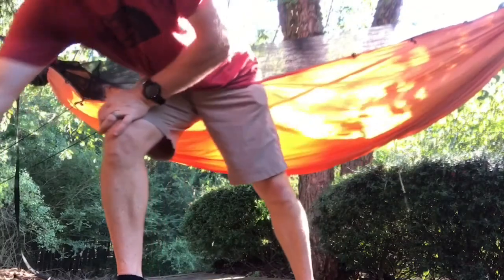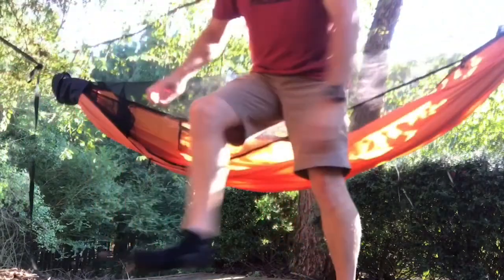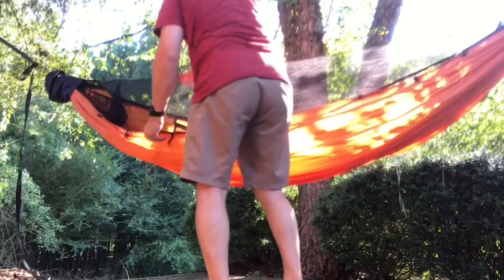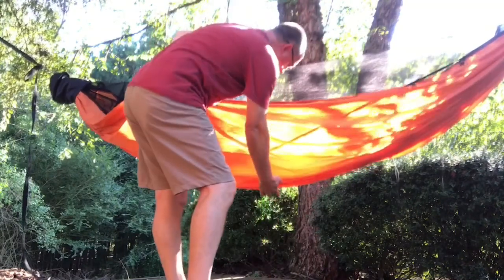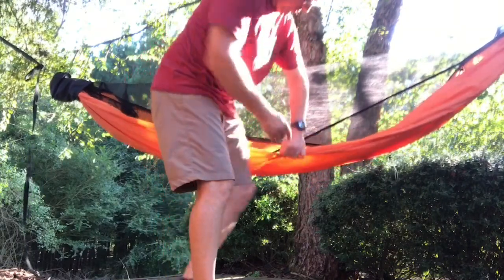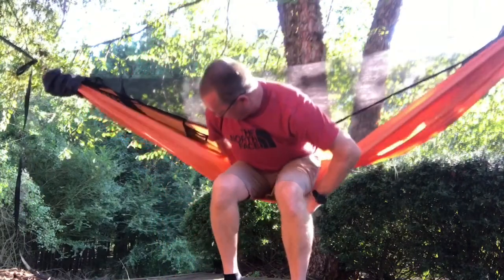I'm going to show you what it is — it's very simple. All you do is undo your pullout, grab your pullout, grab down here the center of the hammock, and fold it back. Now you sit on the doubled-up portion.